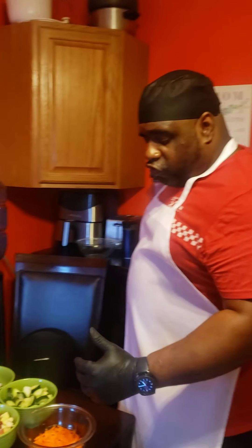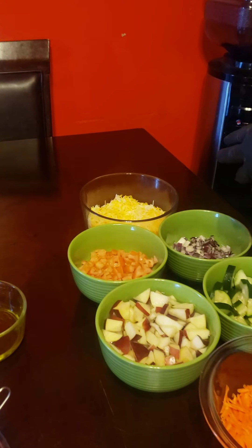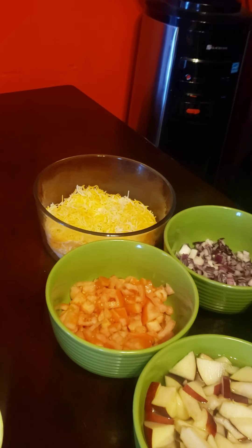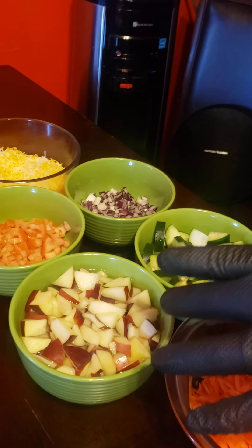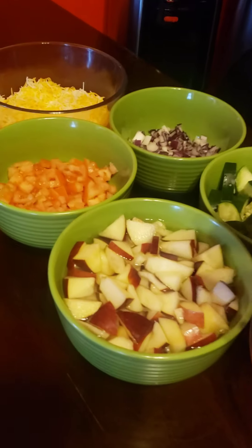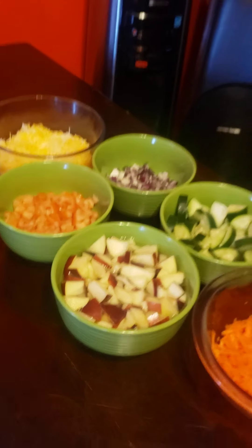As you can see here, I have shredded carrots, cucumbers, diced onions, shredded cheese, diced tomatoes, and apples. A little hint with the apples: when you're cutting apples before service, you always put them in cold water and splash some lemon juice so that they won't turn color.